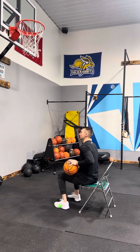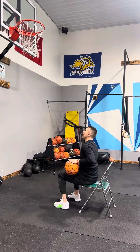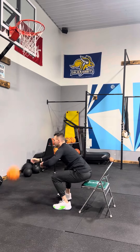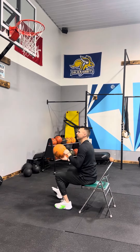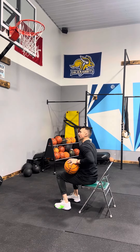So we start here. Notice my release point doesn't change — I still have great mechanics. I still release from up here. I'm not shoving it from my hip; I'm just starting the motion there.